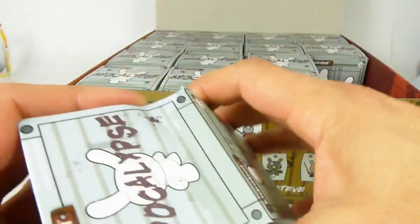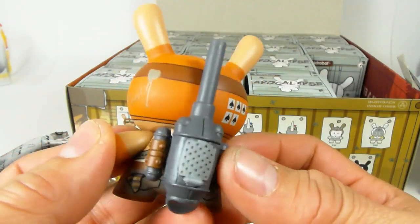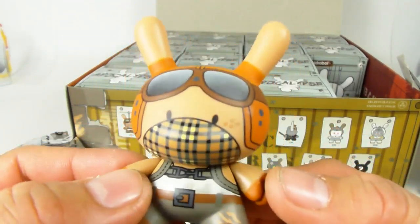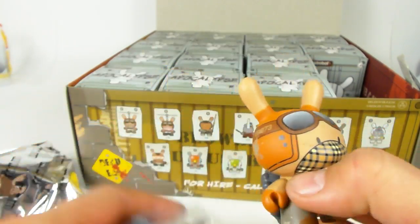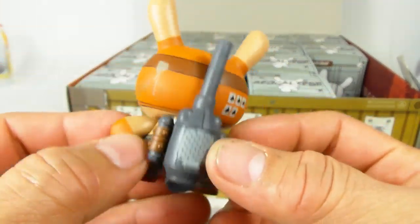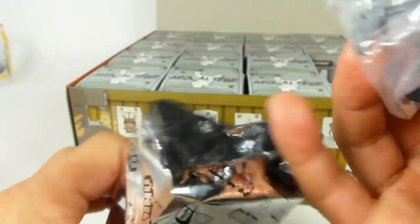Here is Copter Boy. You might recognize some of these design elements as being Mad Max-esque, and you'd be absolutely right. This is Copter Boy — he has a little propeller that you stick into his back, and he basically flies. This is the Copter Boy version because of the more masculine-looking mask. The girl version has a pink and red mask.